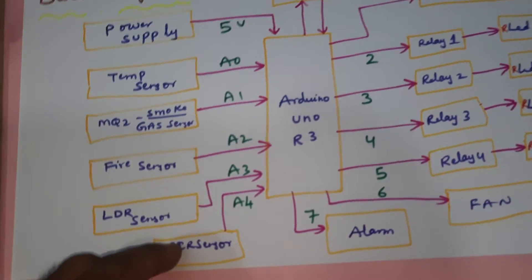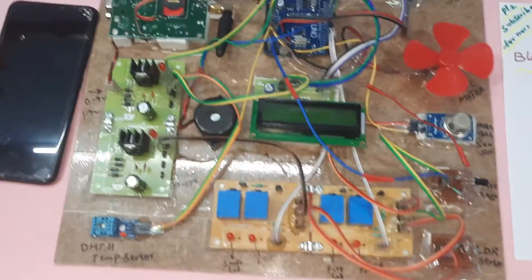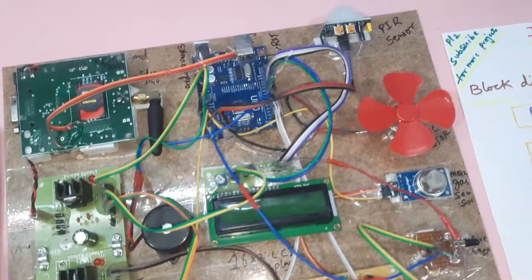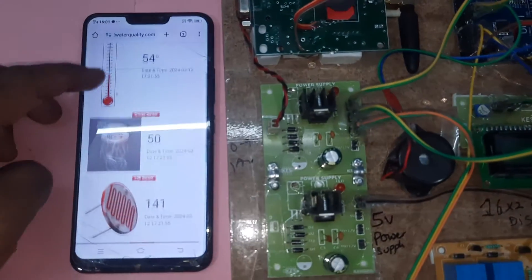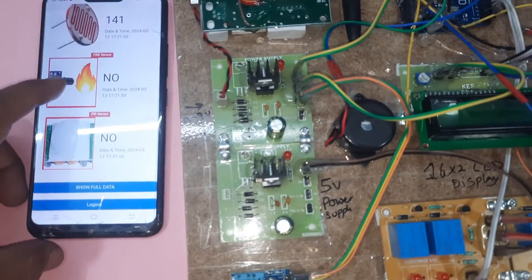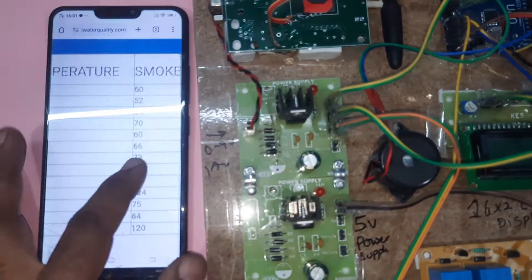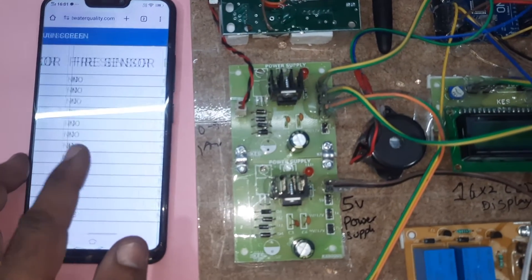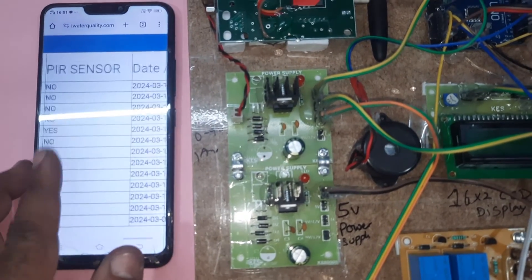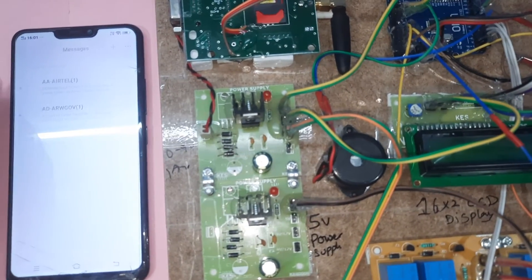If temperature goes above 40 degrees, the fan turns on. If fire is detected, the alarm turns on. If PIR detects motion, one indicator should turn on. We are monitoring temperature, MQ2 gas, LDR, and fire sensor outputs on a website, and we are also getting SMS alerts as well as email alerts.